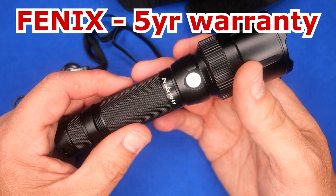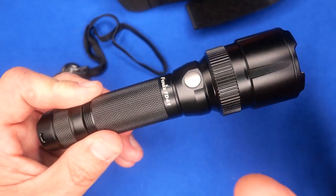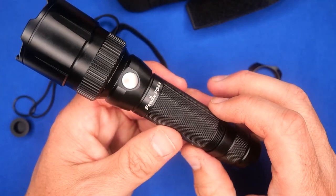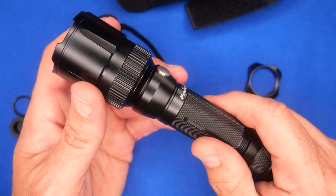Phoenix has a very good warranty — five years on these flashlights. Some flashlights depending on how they're made have a lower warranty, but the vast majority of Phoenix's lineup carries a five-year warranty, not the one year or six months you get on a lot of flashlights these days.